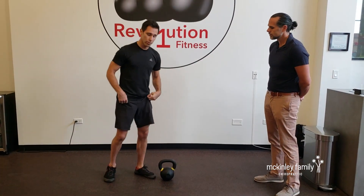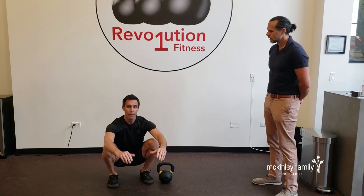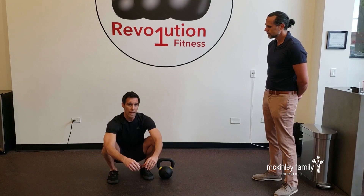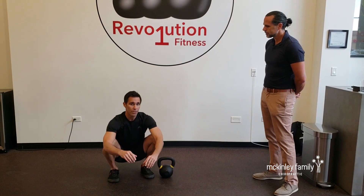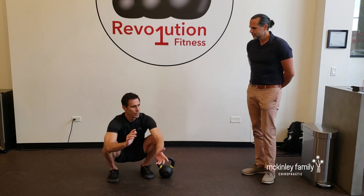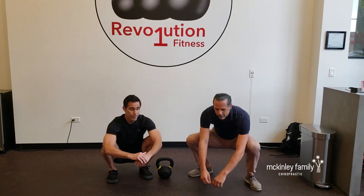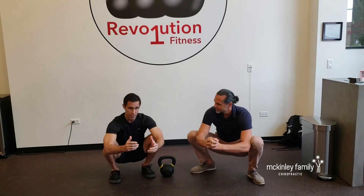A quick stretch or mobility piece to do is to sit in this bottom-out squat. I sit in this squat for 30 minutes every single day — you should too. You don't have to sit in it 30 minutes at a time; you can build up to that. You can just accumulate the 30 minutes over time — two minutes here, five minutes here, three minutes here, however you get it. Eventually over time, you'll just be able to sit here for 30 minutes at a stretch.